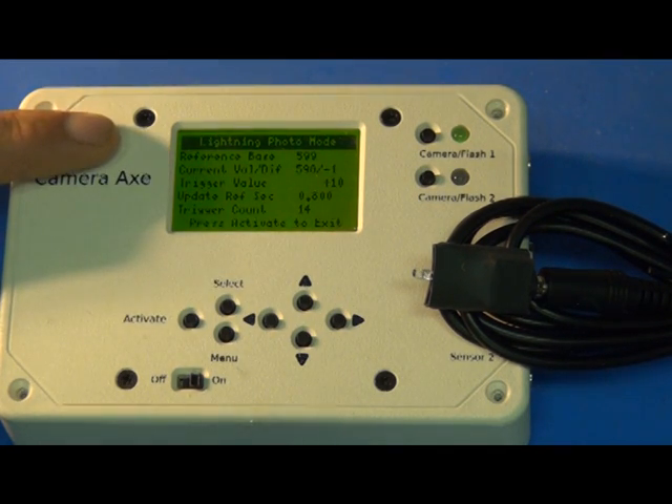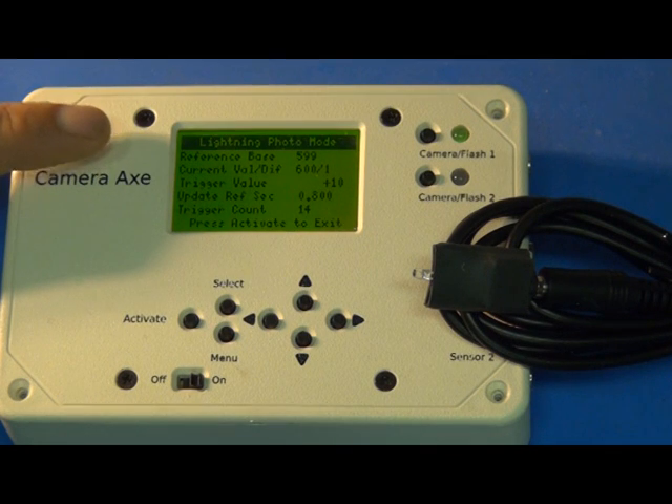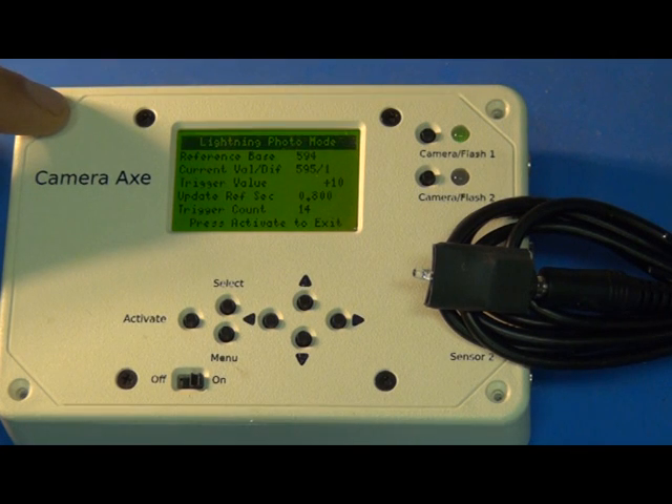I want to thank those guys once again and hopefully people will find this new menu useful. If you have any feedback, post those ideas in the forums because this menu is actively being updated right now. It's pretty likely that good ideas will get integrated if you submit them quickly. So get out there and photograph some lightning. Thanks for watching.